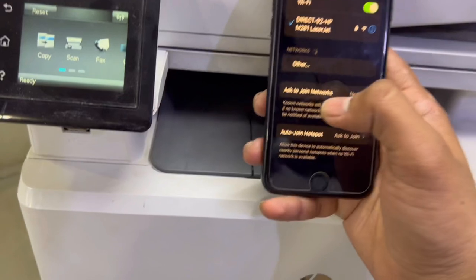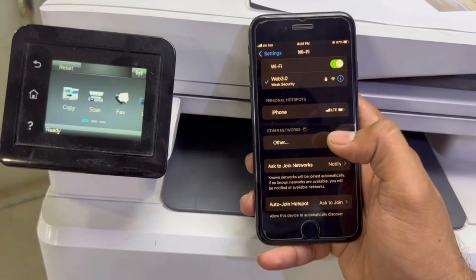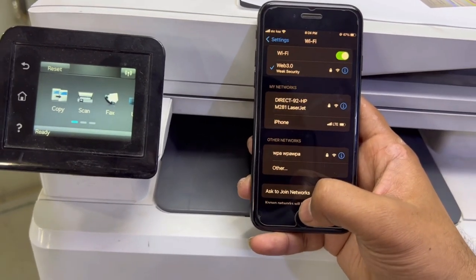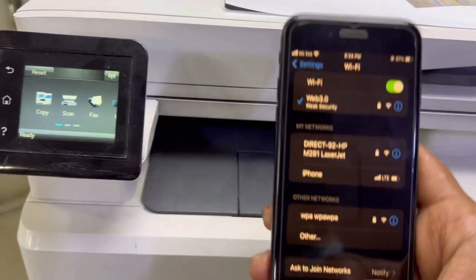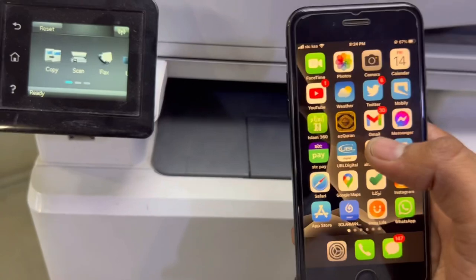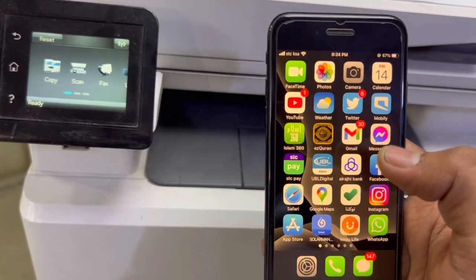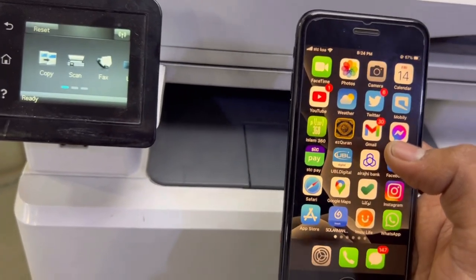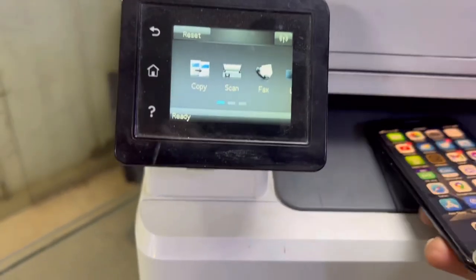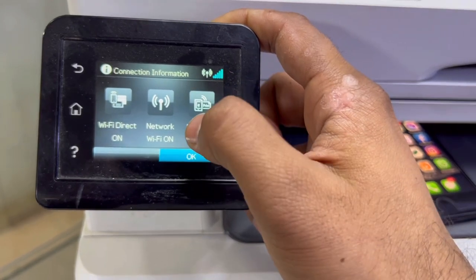Now I should connect my phone to the Wi-Fi router instead of directly to the printer. I can print without losing the internet connection, I can scan documents, and many devices can connect. With Wi-Fi Direct there are restrictions — around five or six users — but with this router setup mode you can connect more devices.